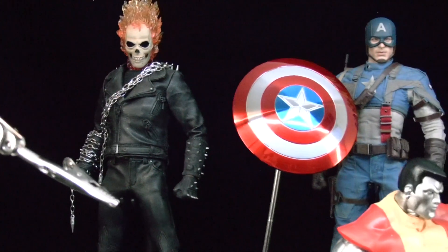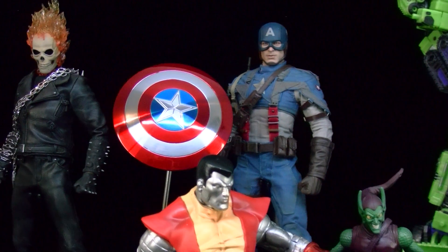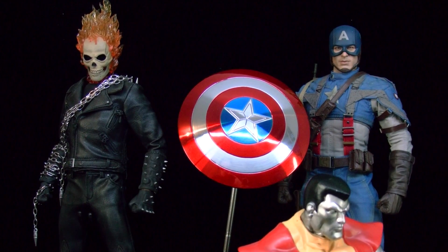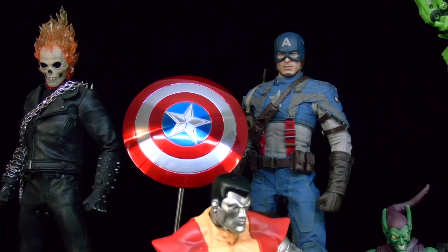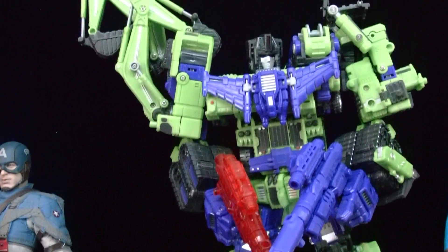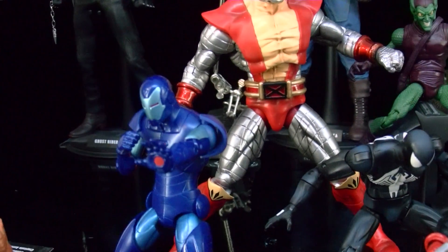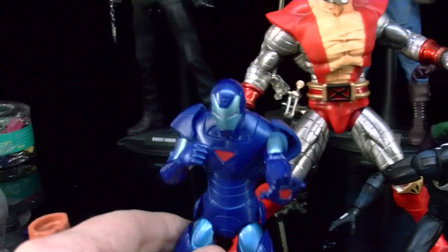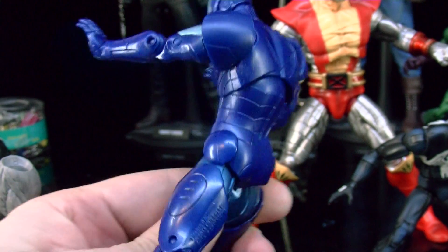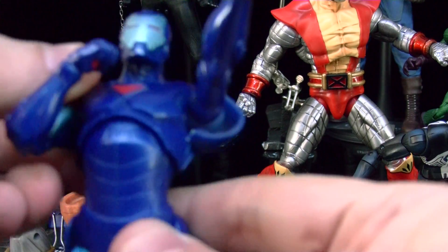I want to talk first about the Marvel Legends comeback. Way back I used to collect Marvel Legends and Gundams — Marvel Legends were really the shit back in the day. So I was really happy that they're bringing them back. So far I've got just a few of them; I didn't get the whole waves. I got this Iron Man Extremist right here and I'm really happy with it.